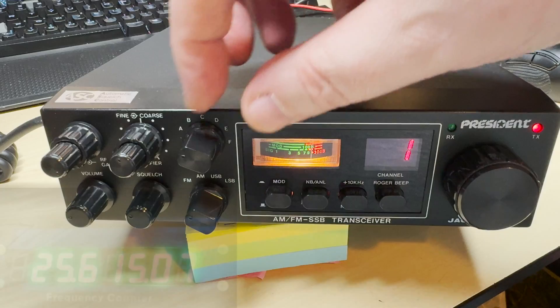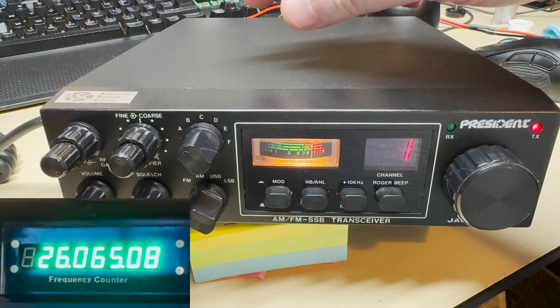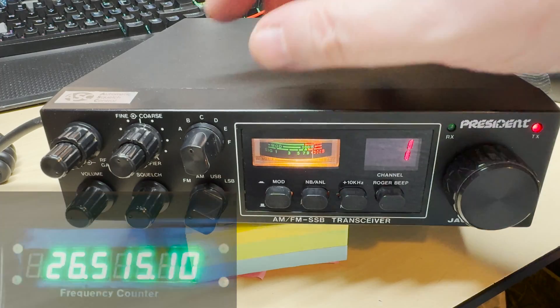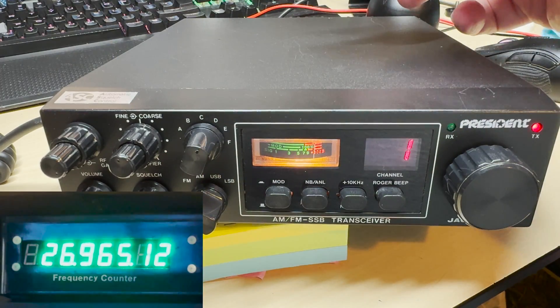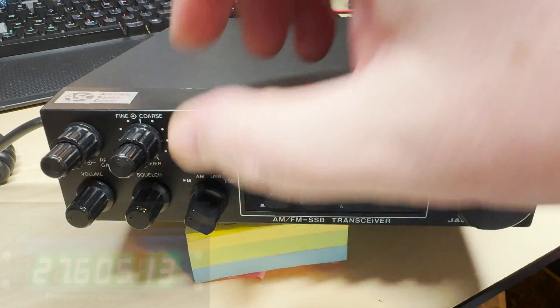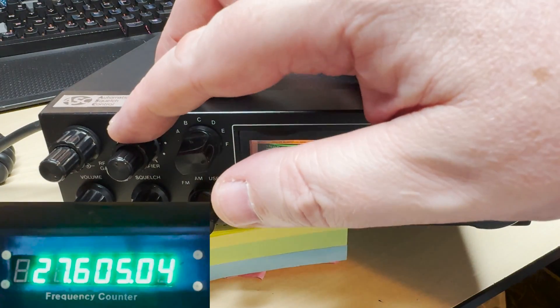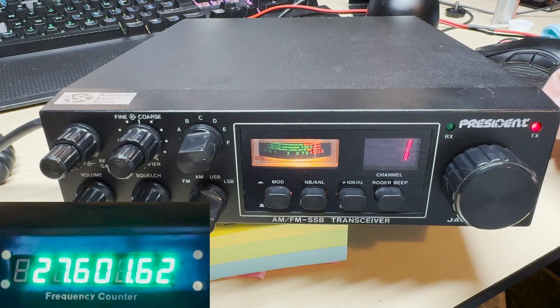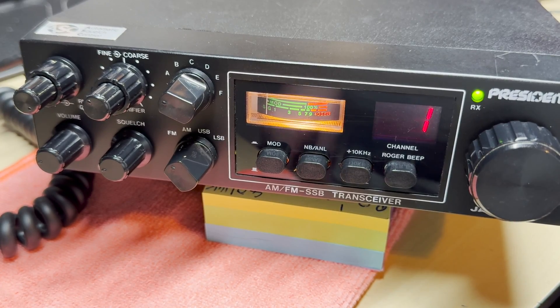Now we can give it a test. The bottom five bands are exactly as they were before — super low all the way up to high band. But now the last band is UK40. We'll move the KC shift down and then we're on the offset. A nice, simple, easy mod — no cut tracks, no wires — basically plug and play.